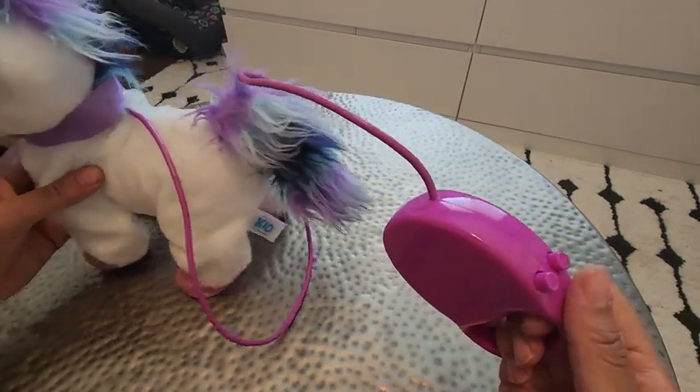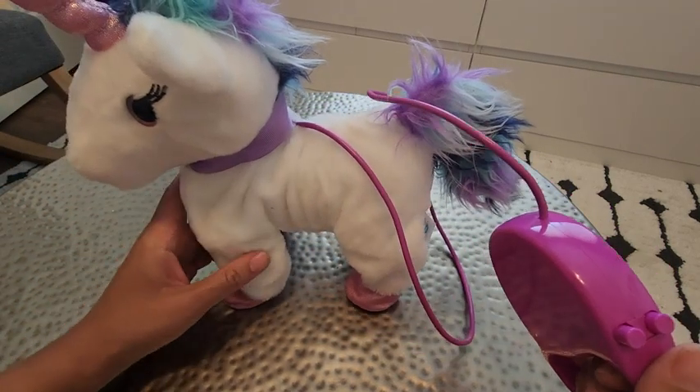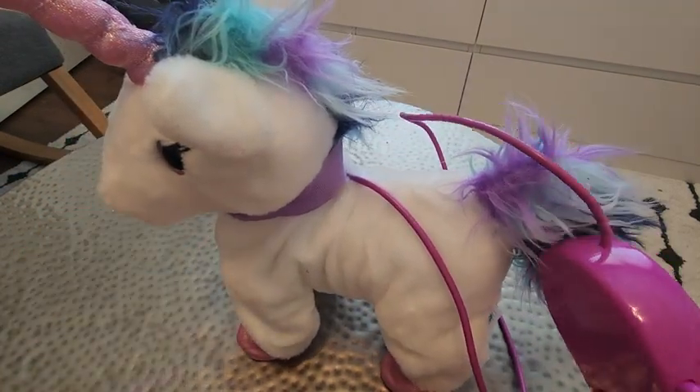If you have a little one that loves unicorns, I highly recommend this toy. It gives my daughter hours of fun.